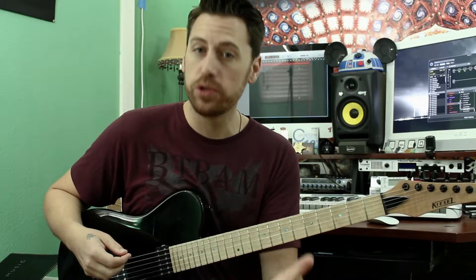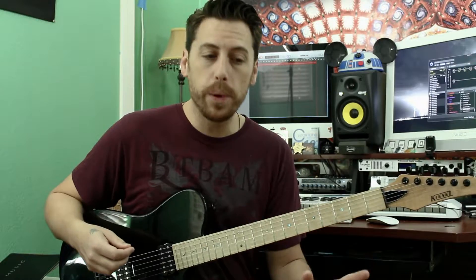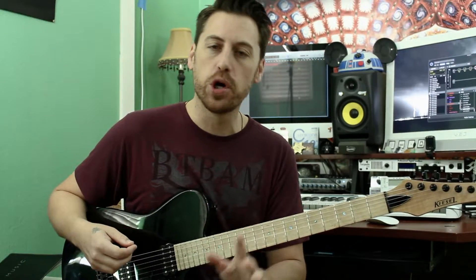Let's move on to example number 2, which is more of a melodic lead line — very simple, very open, and hitting a lot of chord tones. Let's listen to that and then we'll talk about it.